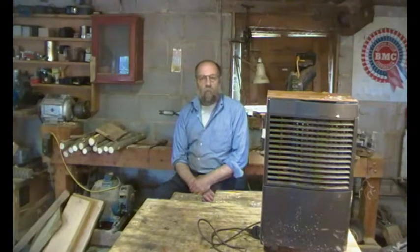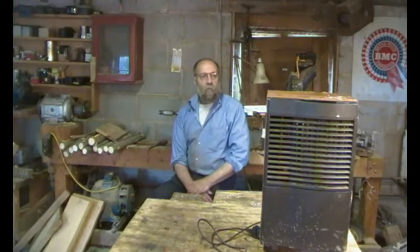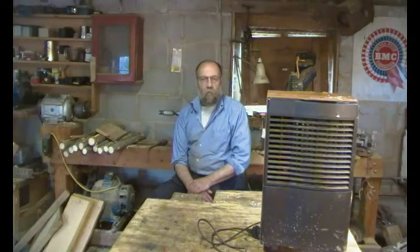This is a brief repair video. We've got a dehumidifier here that was recycled at least 10 years ago and it's been working well, but it's been getting warm and the water output has been reduced. We use these for two basic reasons: one to keep places dry, and secondly, in a non-dusty environment, we save the water for storage batteries because it's effectively distilled water.